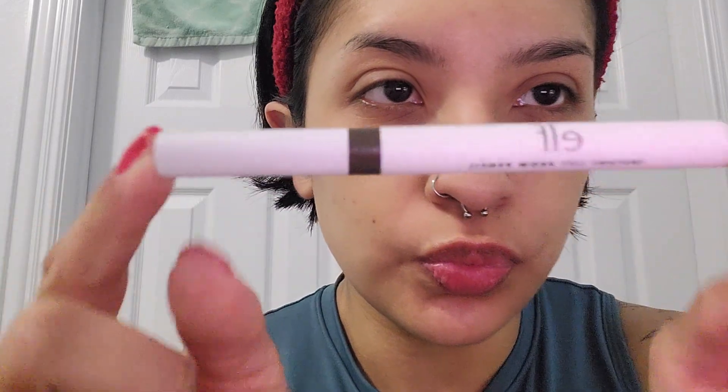Next, I will be using my e.l.f. eyebrow pencil as a product on one side and then a little spoolie brush on the other. I don't like to fill my eyebrows in that much — I just like to make them just a tiny bit darker. And then I like to fill in the tail a little bit, because my eyebrows tend to get a little sparse towards the end.